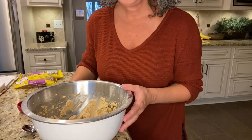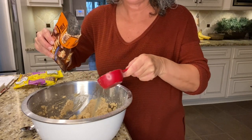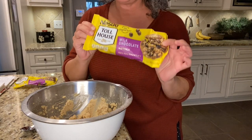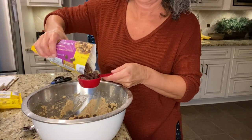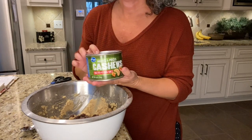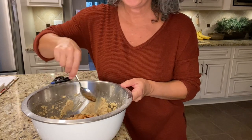Now I'm gonna add my mix-ins. I'm adding a quarter cup of crushed Heath bar bits, three-quarters of a cup of chocolate chips — you can use semi-sweet, dark; I'm using milk chocolate — and a half a cup of cashews. Then just take a regular spoon and stir everything together by hand.